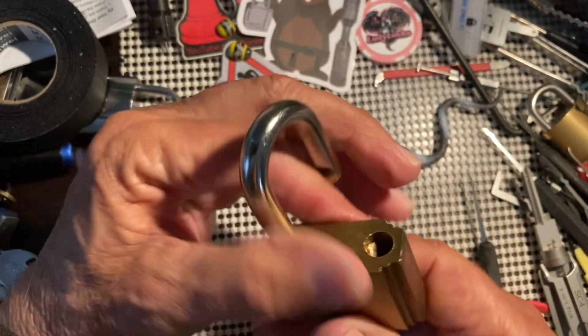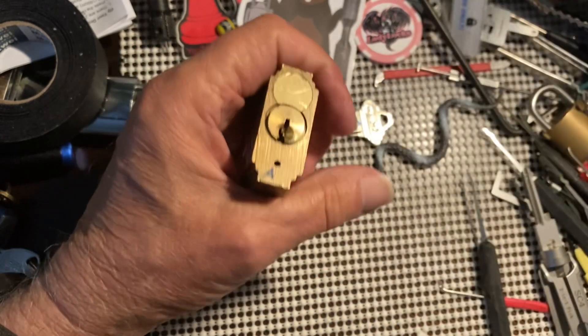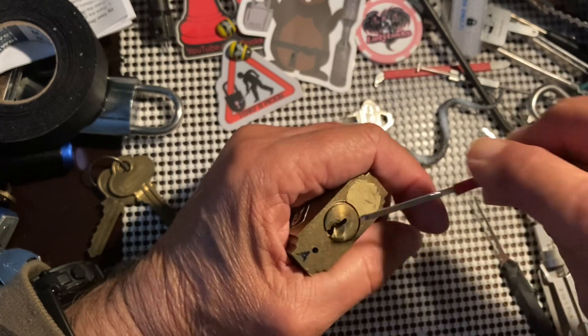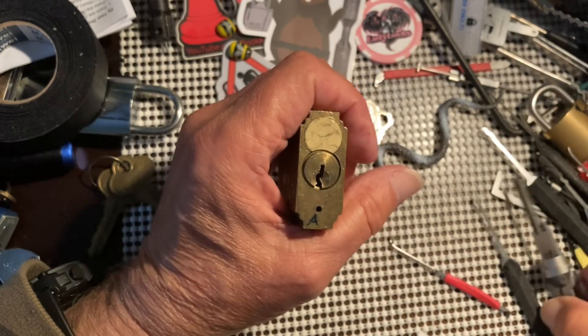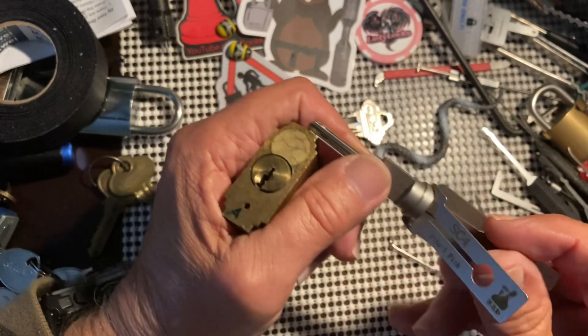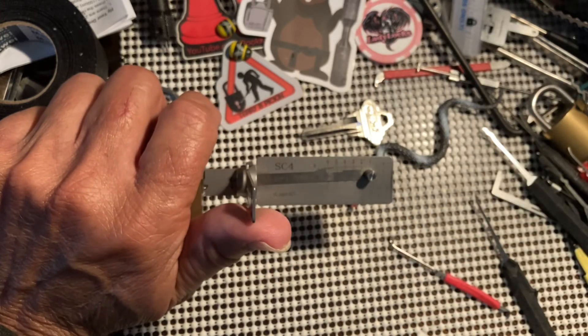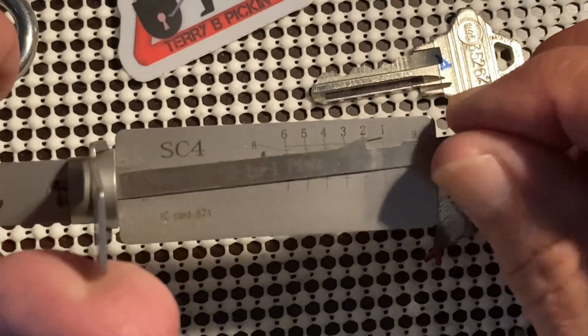I put a lot of spools with the little serrations on them. So let's see if we can get in here. I'm going to do this with the Lishi. I have single-pin picked it before, so zoom in there a little bit — try and stay in frame.